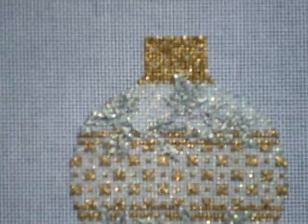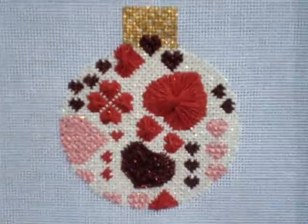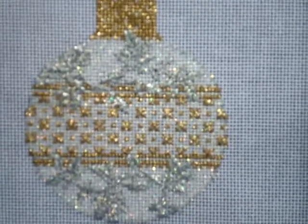These are painted canvases, so the design is already painted on there. They come with stitch guides, so if you feel like you don't have the creativity to come up with your own patterns and stitches, that work is done for you. But they're also painted so that you could do them just in a plain fast weave.